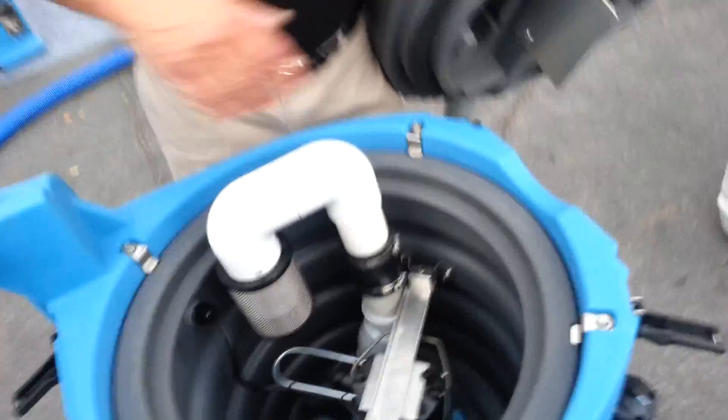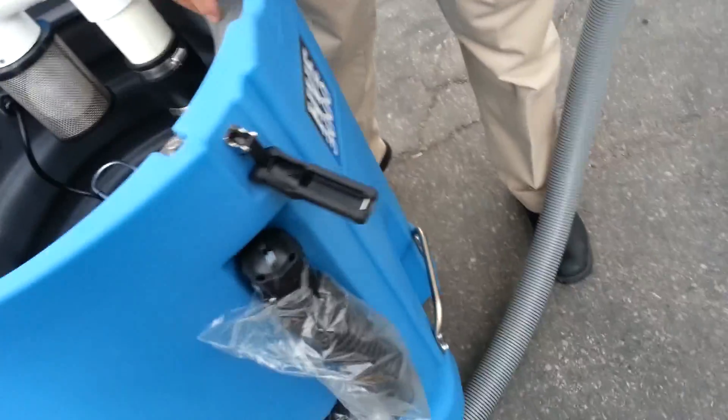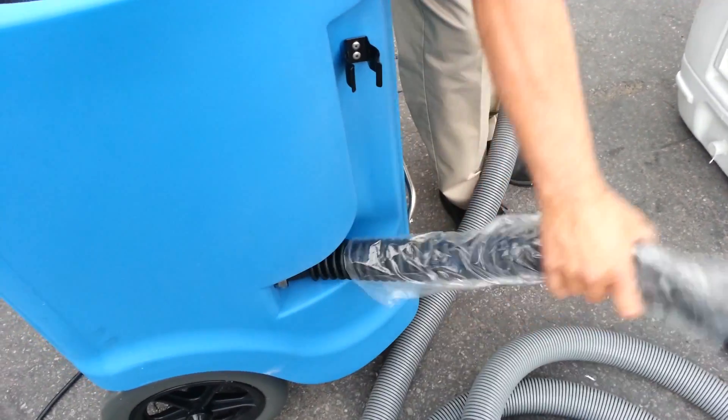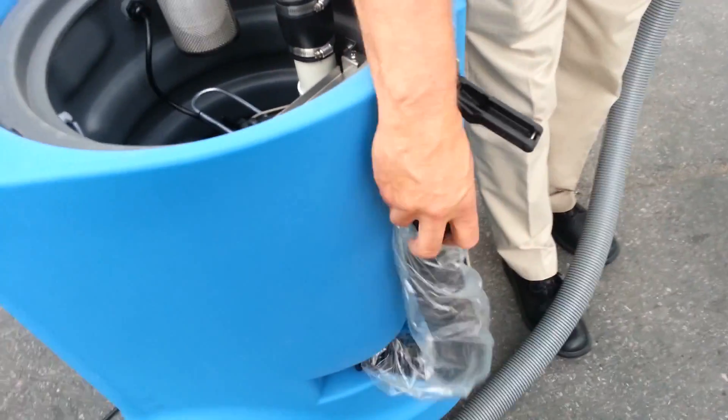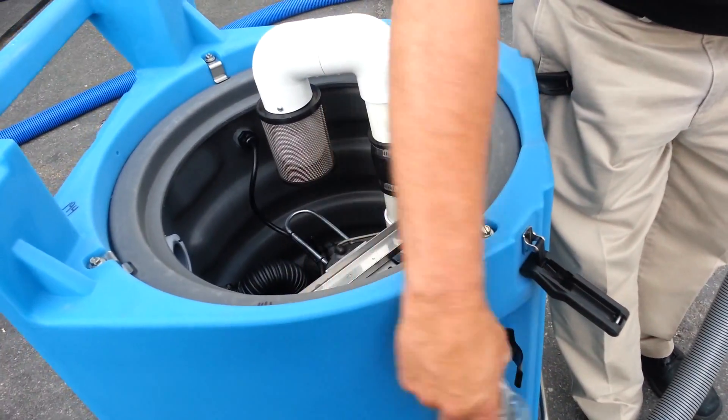What's this little cap? That's your drain. That's a pump — you said pump out. If you want to drain it without turning the pump out on, you can use that.